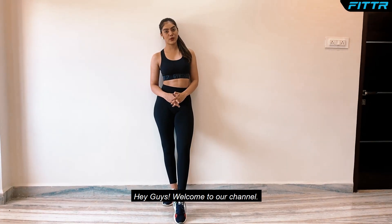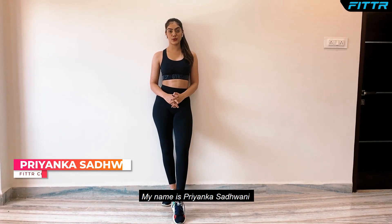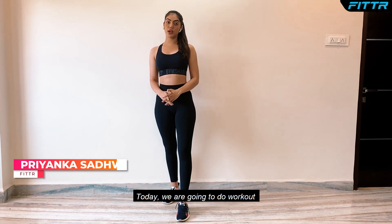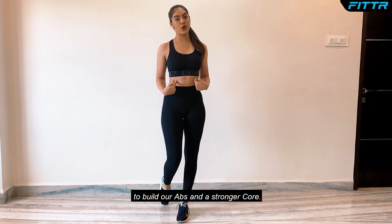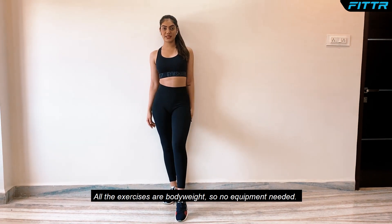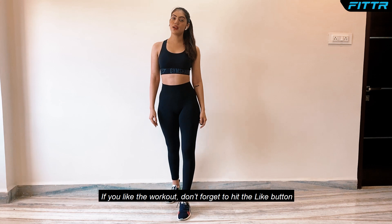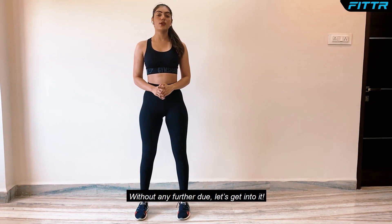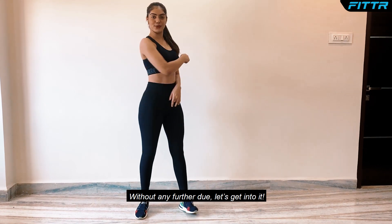Hey guys, welcome to our channel. My name is Priyanka Sadwani and I am a coach at Fitter. Today we are going to do a workout to build our abs and a stronger core. All the exercises are body weight so no equipment is needed. If you like the workout, don't forget to hit the like button and don't forget to share and subscribe to our channel. Without any further ado, let's get into it.